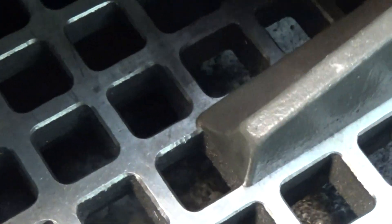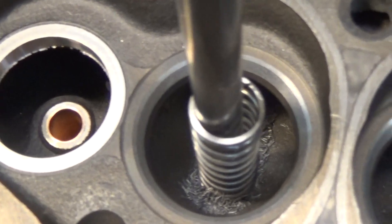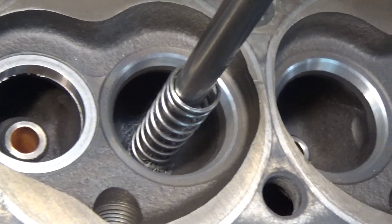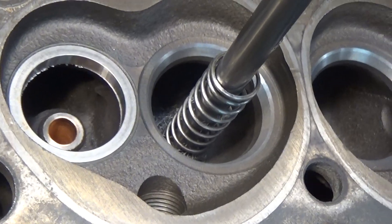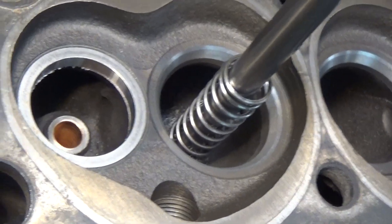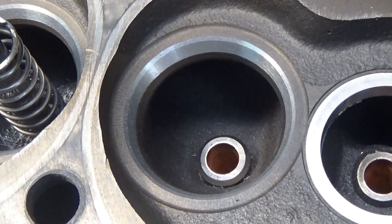There's the machined valve seat. You can see the 60-degree and then the 45-degree. The depth of this valve — I stopped right where the 30-degree is about to start to cut. So you don't see the 30-degree cut because we're at depth, but it would have blended right in with the original 30. There are a couple of valve seats cut.